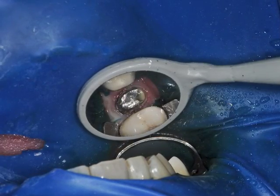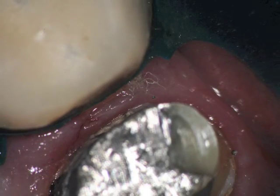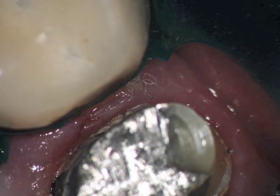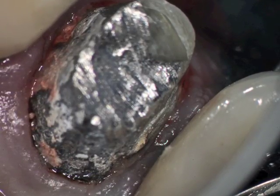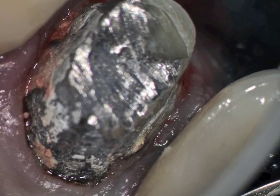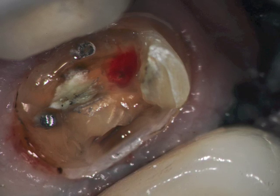At low mag, you can see the rubber dam has been split, and then at high mag, you can see floss on the distal of the adjacent premolar, and the margins are very difficult to see. The palatal margin is extremely difficult to see and visualize. We removed all the amalgam, and there was a pulp exposure on the buccal. Two pins that you can see there.